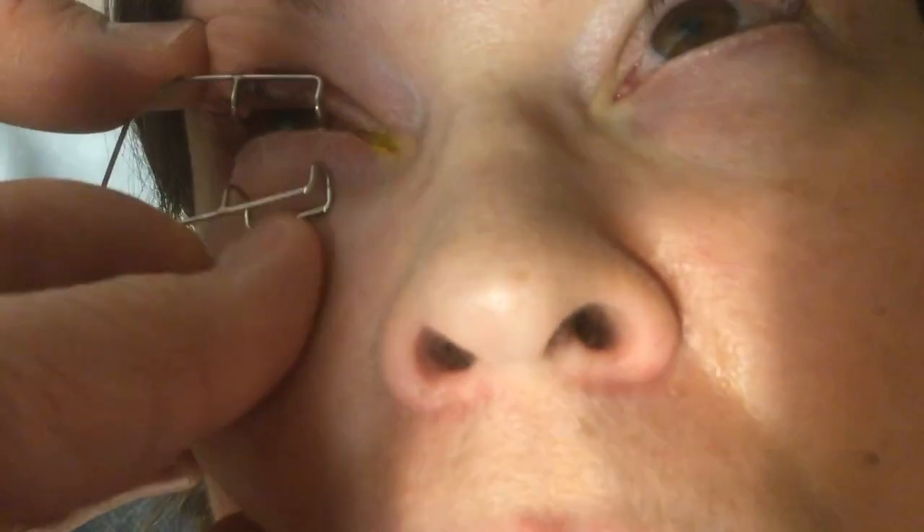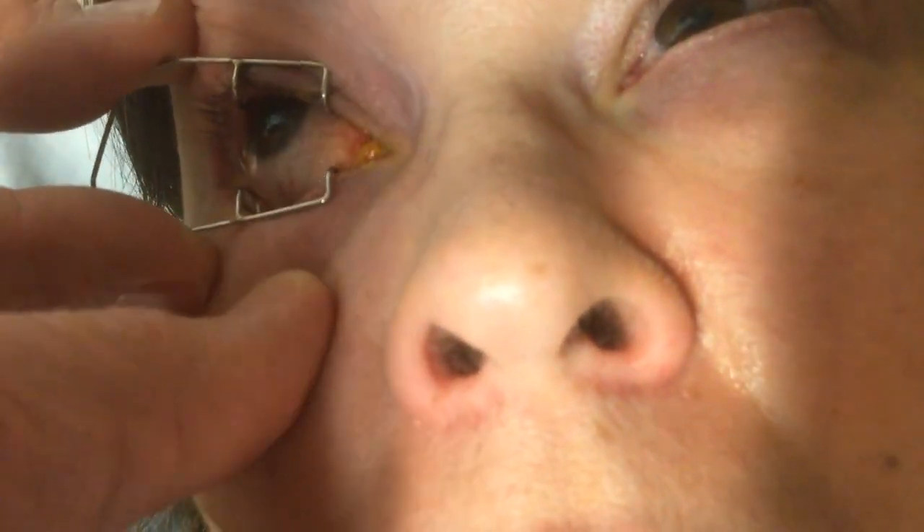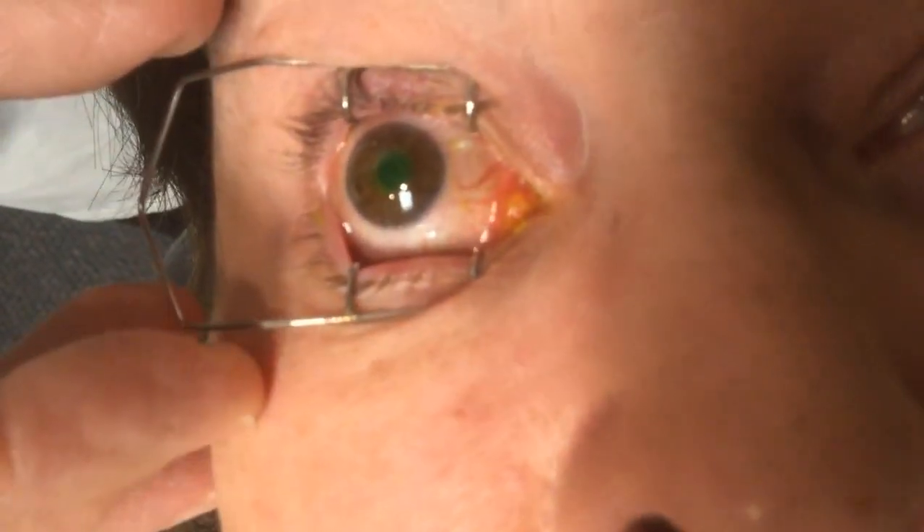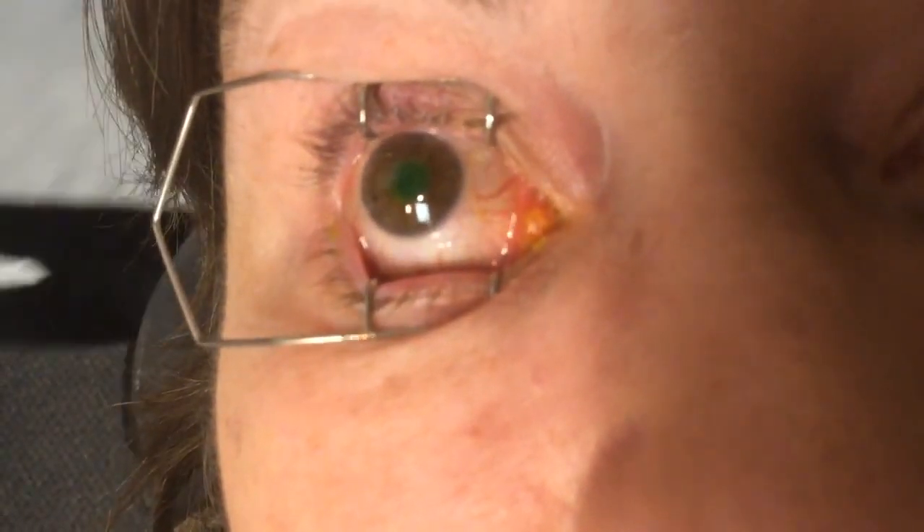So my hands are in the way, so I'm going to have you look down. Look up. Look down again. Make sure you get it on the right there. Okay. And look up. Straight ahead. Did great.